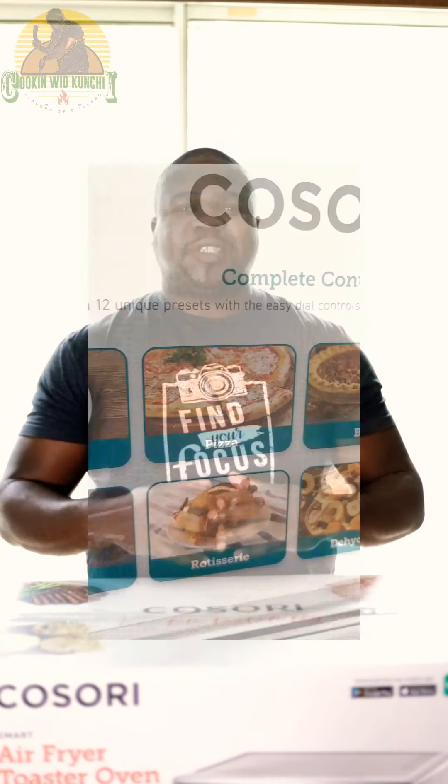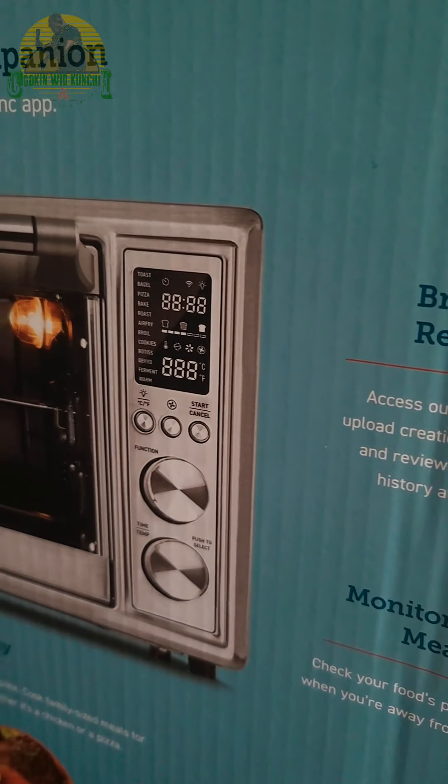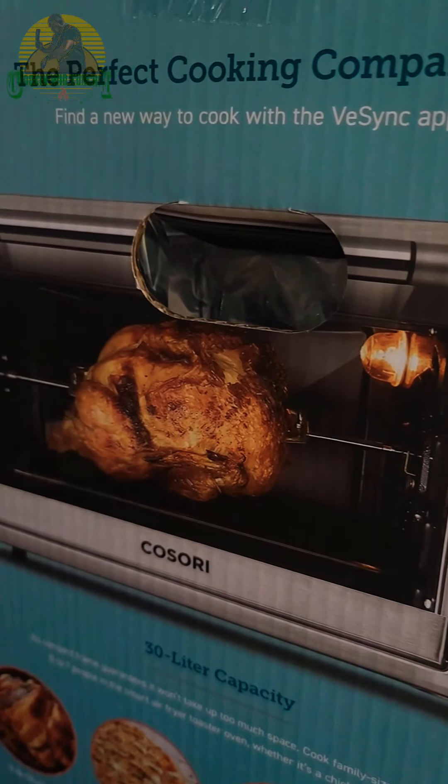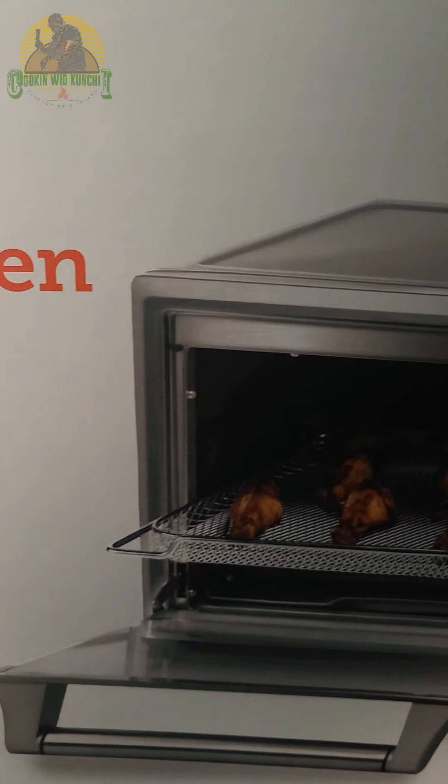Welcome everyone, my name is Kunji and this is Cooking with Kunji. Today I'm going to be doing an unboxing video on my brand new Kisori Smart Air Fry Oven — that's a tabletop oven from Kisori. I will link that website down below and where you can find this. Stay tuned.